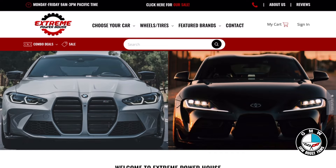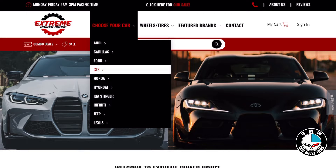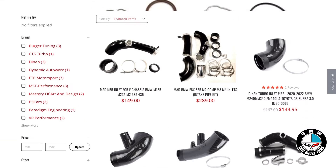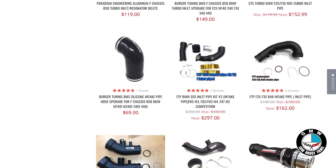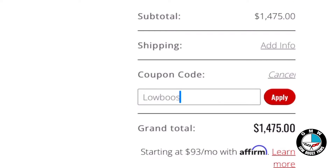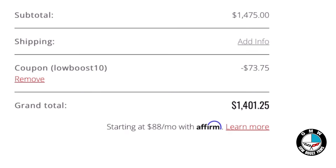This episode is brought to you by Xtreme Powerhouse. Whether you have a BMW, a Kia Stinger, an Audi, or a Ford Mustang, make sure you check them out. They have a number of performance parts for a ton of different makes and models, and if you use my coupon code in the description below, you'll get access to some extra special discounts.